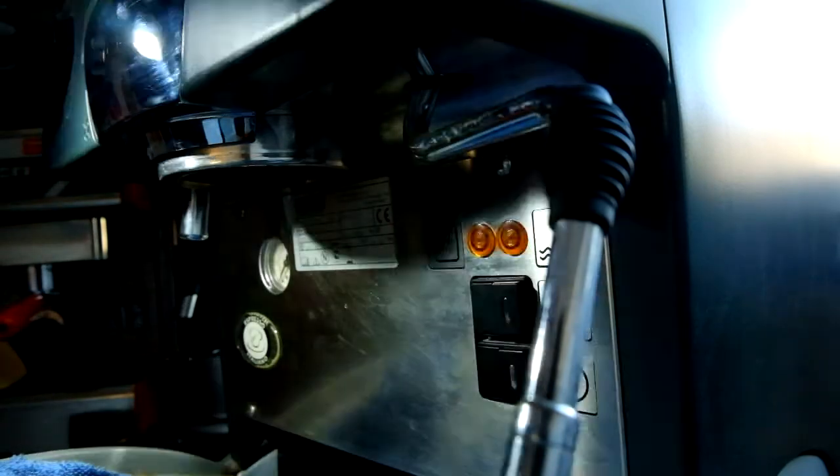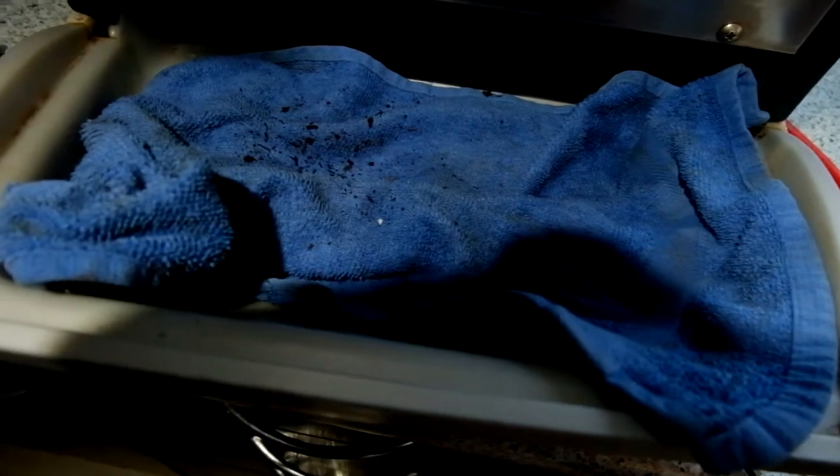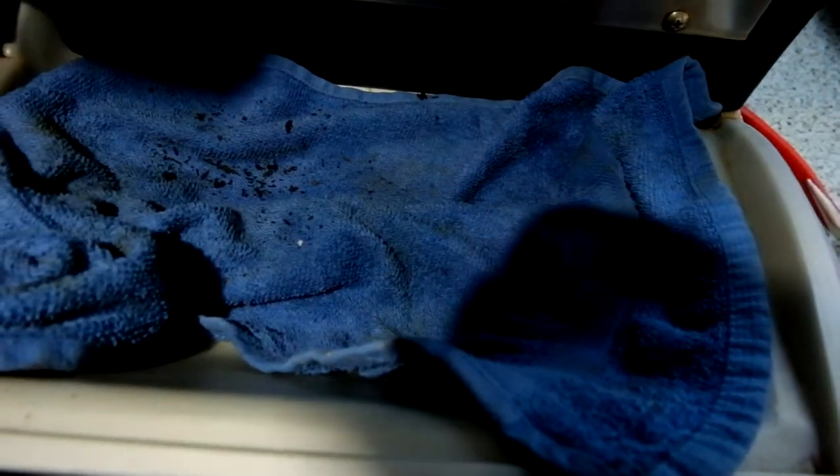What I would recommend is that you put some kind of towel or something under the group head, because you see there's debris that falls out of the group. You really don't want that in your machine. So you just place an old towel there to collect all this brittle stuff, and then you can easily fold it together and bring it away.